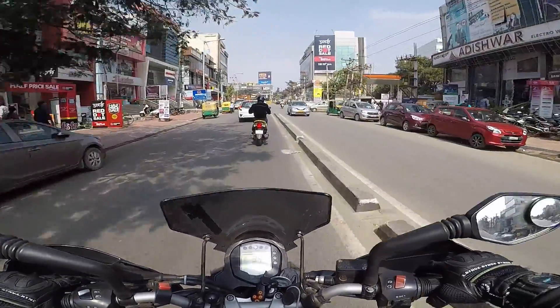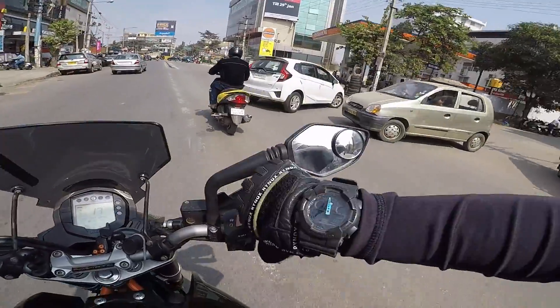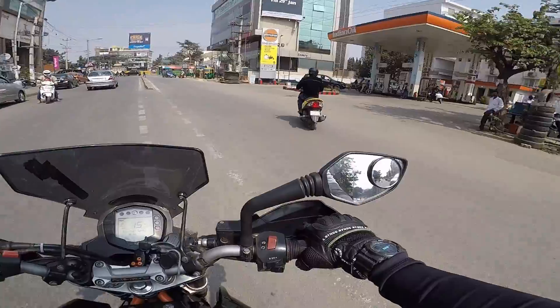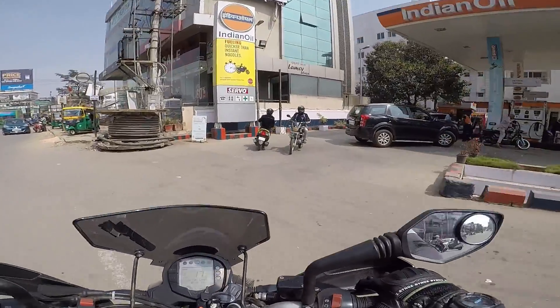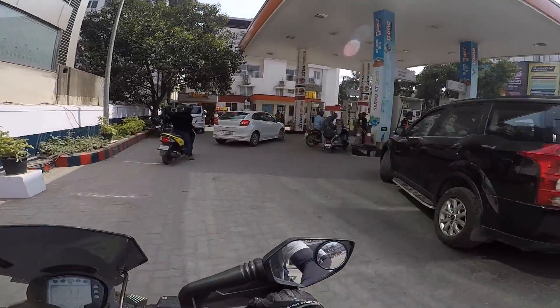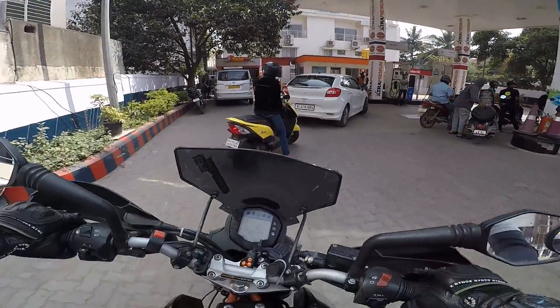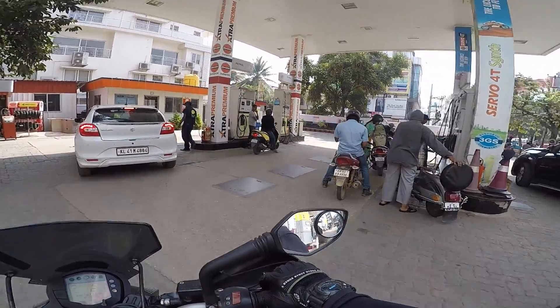The weather in Bangalore off late during the winter has been just amazing. Right now it's close to exactly 12 o'clock and it's about 23 degrees - it's something very unusual but very nice. Let me just get some fuel before I start my day because I'm completely low on fuel - it says low fuel level.